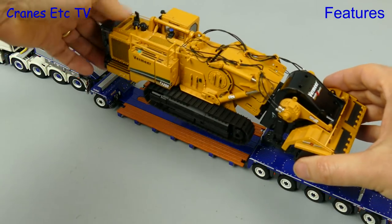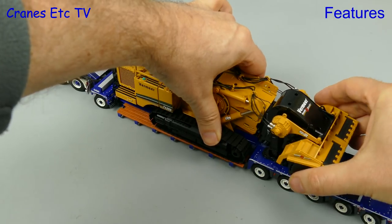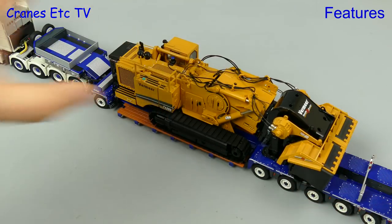This is a big truck, so let's give it a load to carry. Here we're loading on a heavy terrain leveler — and you wouldn't want to get your toes caught under one of those.